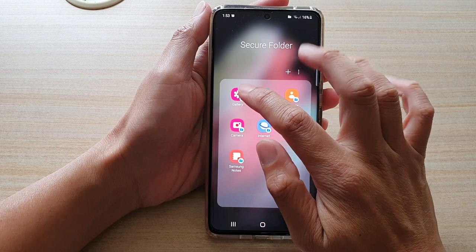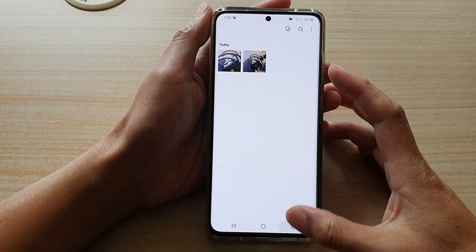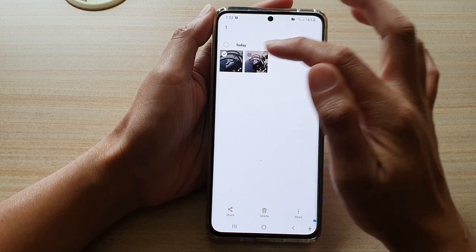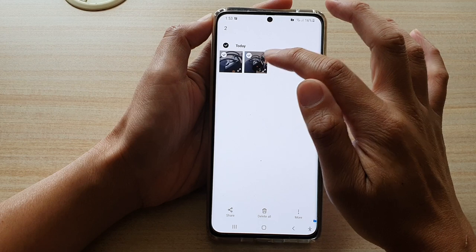Next, we're going to tap on the Gallery app. In the Gallery app, select the photo that you want to move. Touch and hold one of the photos to put it into edit mode. In here, you can select one or multiple photos.